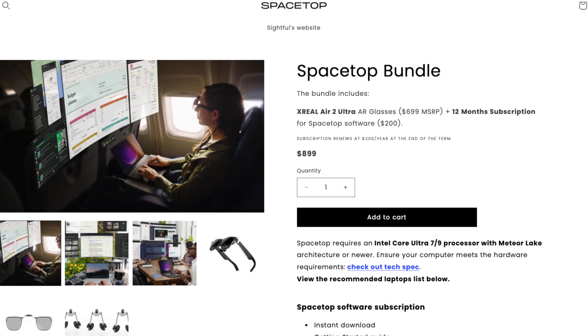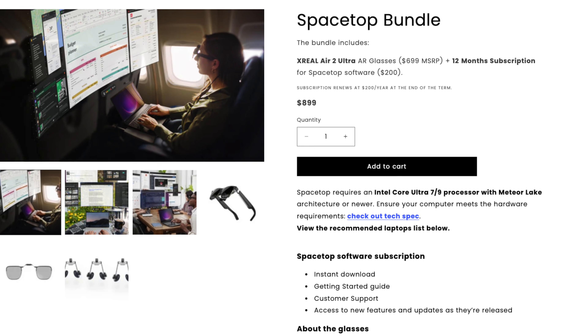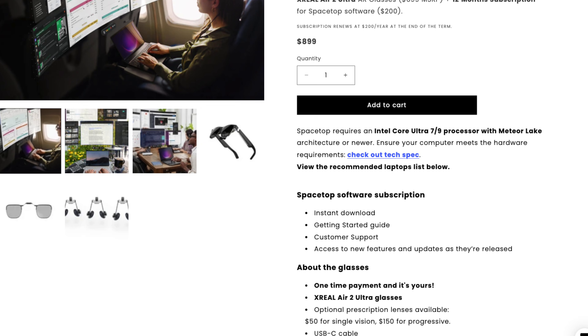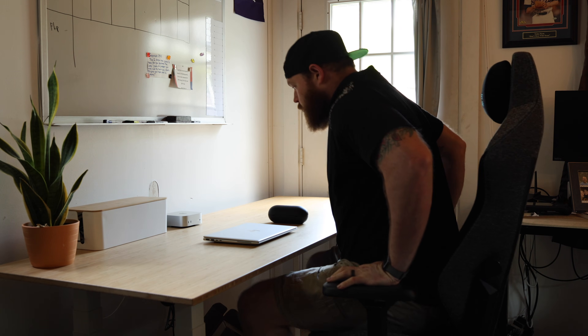Now let's talk about price because this is going to be a threshold for most people. As of right now, for $900 you get the Xreal Air 2 Ultra AR glasses and a 12-month subscription to Spacetop software. After that, it's $200 per year to continue using the platform, and this is on top of having a laptop that can support this setup, so the initial buy-in will be steep for the average person. To be honest, I'm not a big fan of annual subscriptions for a service like this.